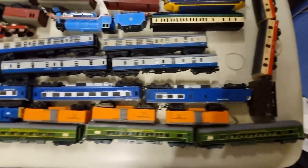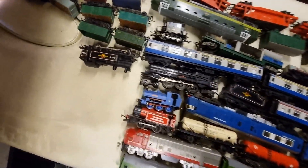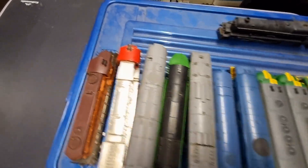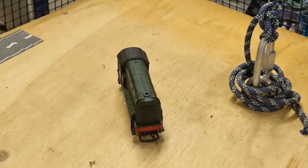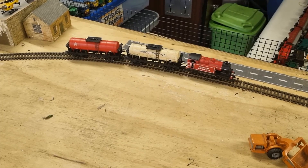Hello guys and welcome back to another video. Today we'll be running all of our trains, so let's get into the video. Here we have all of the trains that we're going to be running, and here are the trains that don't run. Now I'm going to show you all the trains that don't work, and then we're going to run the trains.